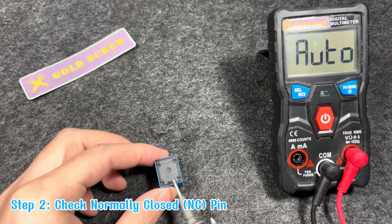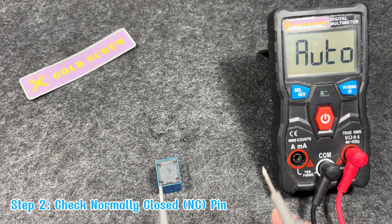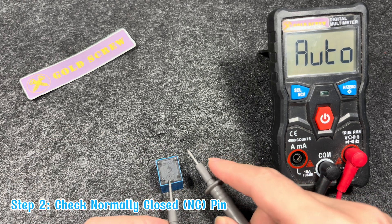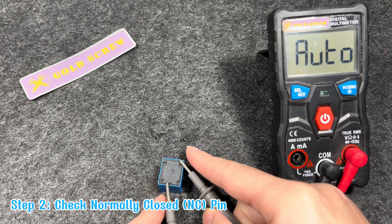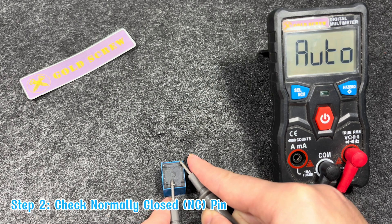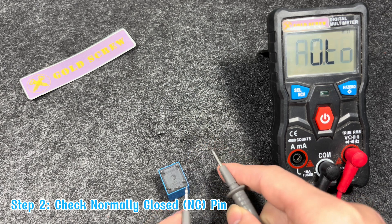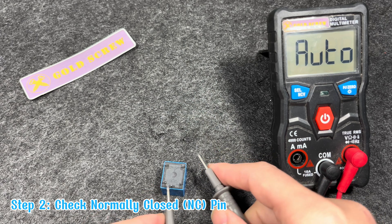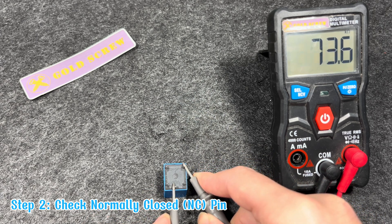Step 2: Check the normally closed, NC pin. Switch the multimeter to continuity mode. Check continuity between pin 3 COM and pin 4 NC. When the coil is not activated, the multimeter will beep or display a small resistance value, indicating that these two pins are in continuity. If the multimeter does not beep or displays infinity, the relay may be faulty.